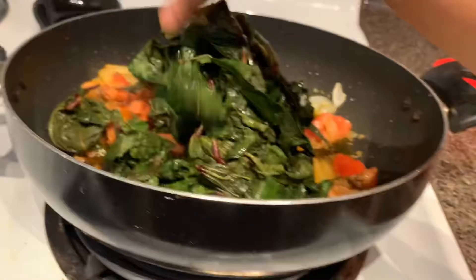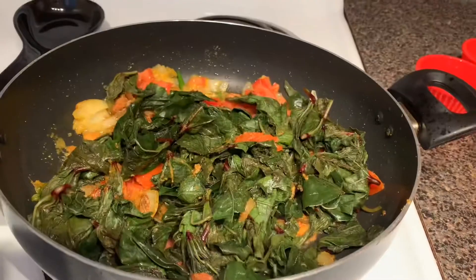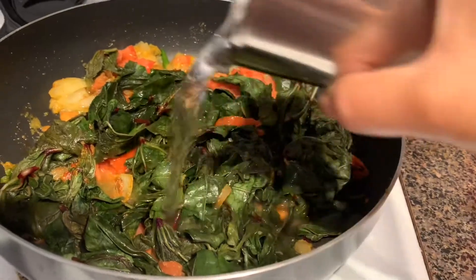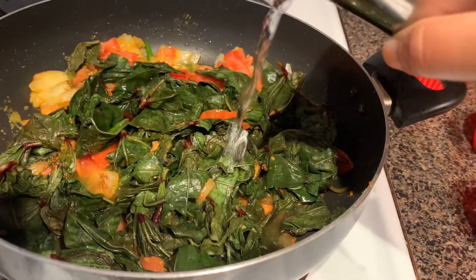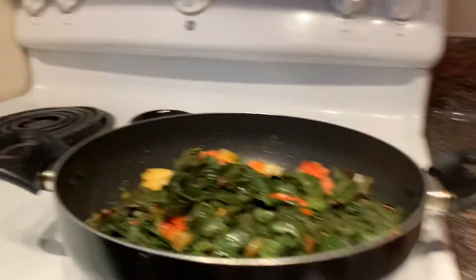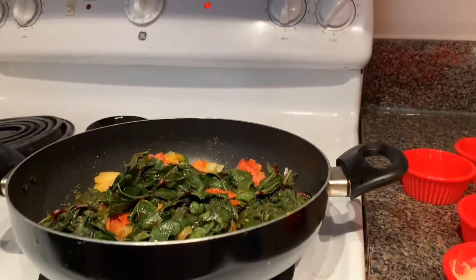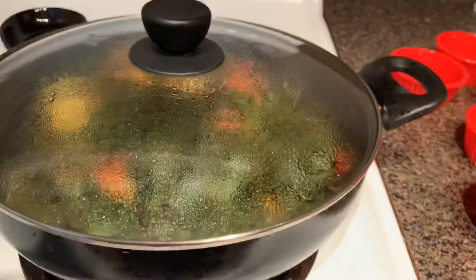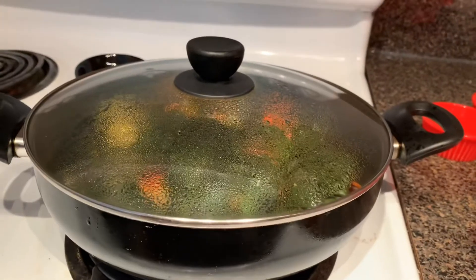Now add gongura leaves into the pan and add a little water. Close the lid and let them cook for a while.